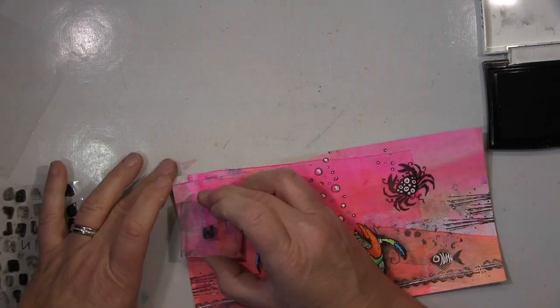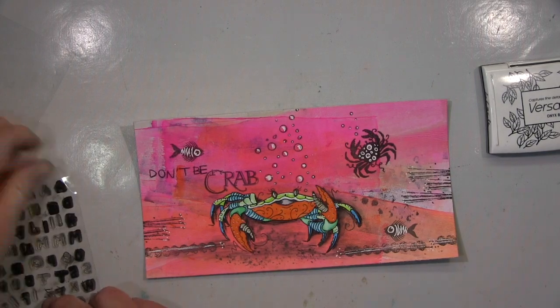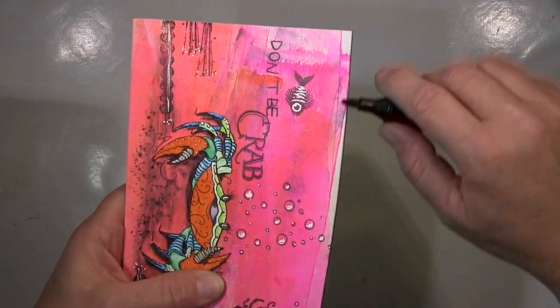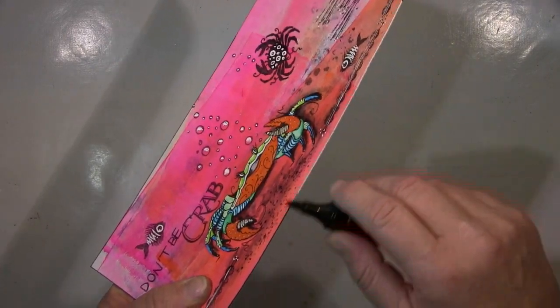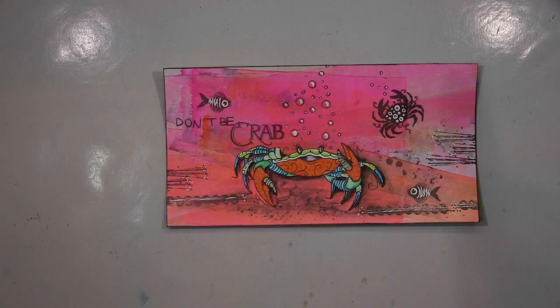What I wanted was 'Don't be crab' — and you know what it means: instead of a P it's a B, so it's a wordplay on 'don't be crap.' 'Crap' with a P means rubbish, so I found that wordplay quite fun. There's a tiny bit of stuff in the sea too and I think it looks quite okay. I edge it here with black and I'm finished.